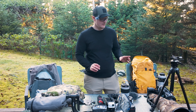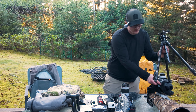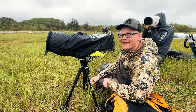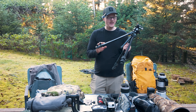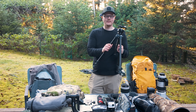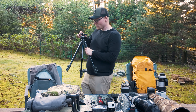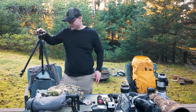Next up is this tripod with a Flex Pro head on it — it's like a mini gimbal ball head. It works really well for video. The tripod is a Manfrotto 290 Light; it's fairly lightweight, only has two clicks, not super tall, but it gets the job done. It's a lot better than a big gimbal head. This is going to go in the camera bag at the end as well.